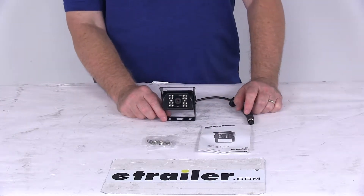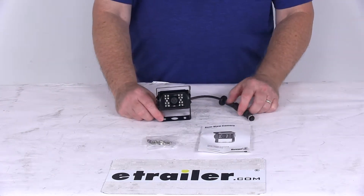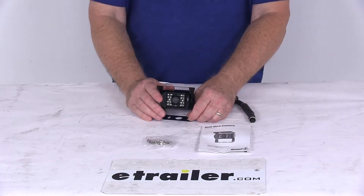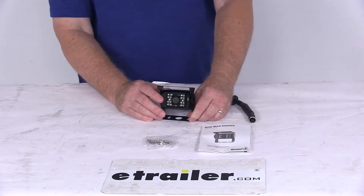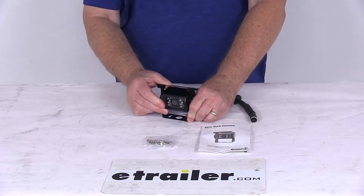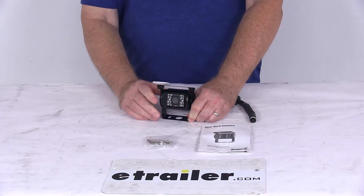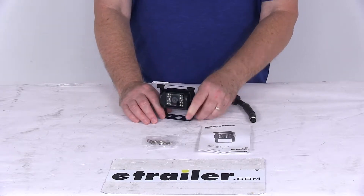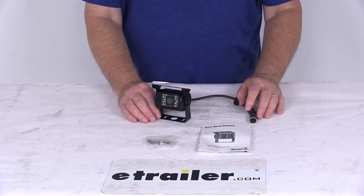Today we're going to take a look at the rear mount waterproof RV observation camera with night vision. This is a full color camera which will improve your rear view visibility and obstacle detection with a 130 degree viewing angle. It also offers night vision of 50 feet using 18 infrared LEDs and provides audio feed capabilities.